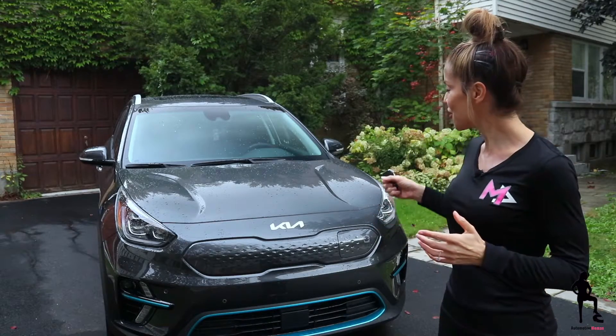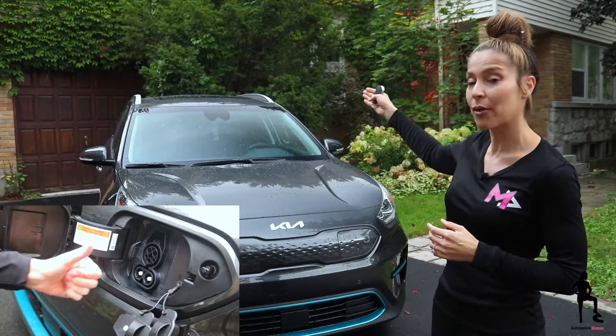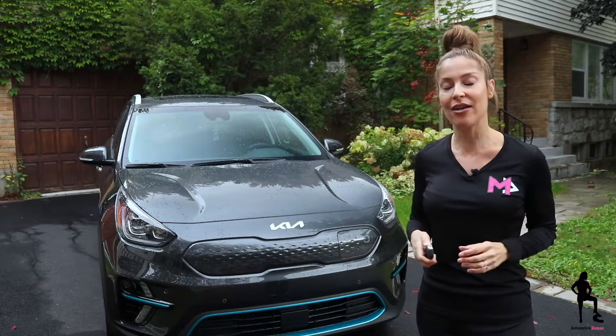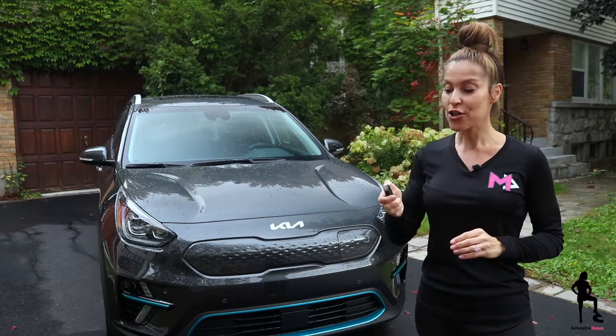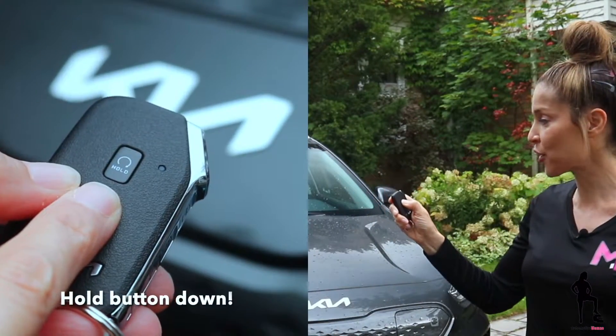So first, you have to make sure you are unplugged from the vehicle — unplugged from your house or at a public charging station. And then, this is super important, you have to lock the doors twice and then push the remote starter right away.